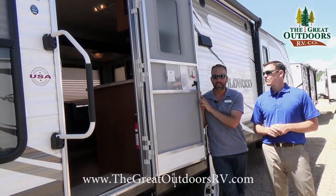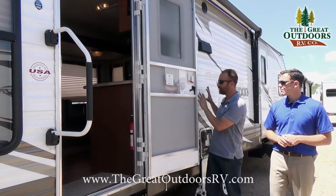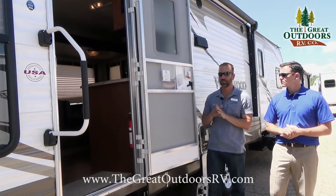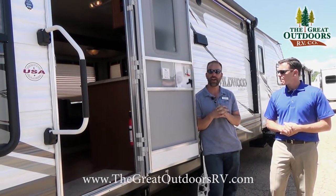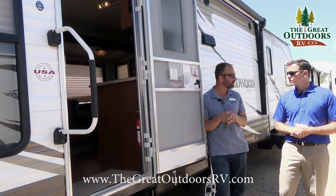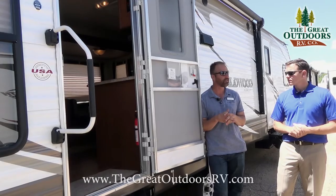The Wildwood is what's called our stick and tin product. It's a wood framed, aluminum sided coach with some insulation — R7 value. It's a great camper for weekend getaways, maybe sometimes extended trips. A nice little coach.